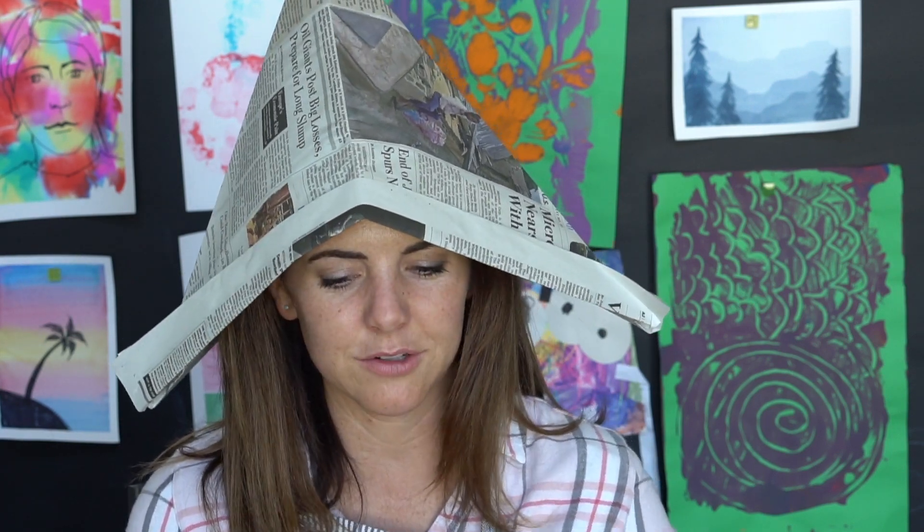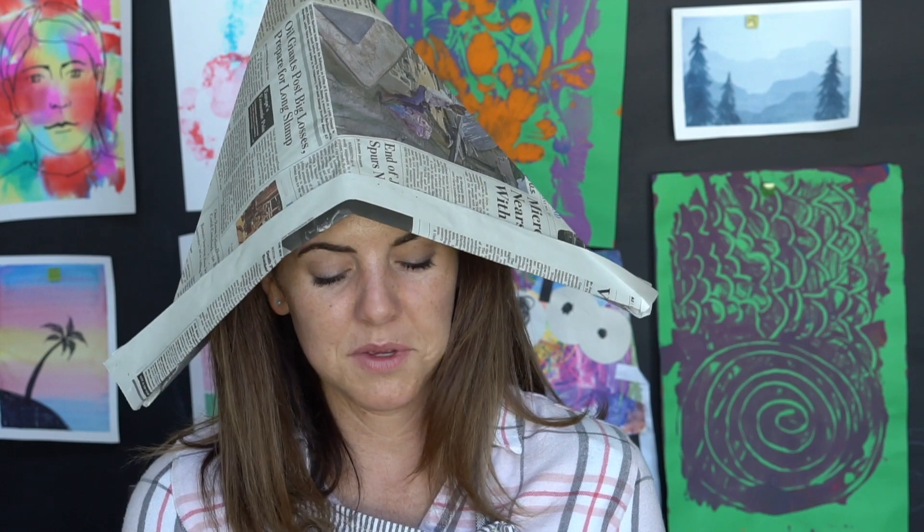You'll never be bored again — just grab a piece of paper and you can fold something cool out of it. Boredom goes out the window when you know how to create things out of paper and how to draw. You could always create something, even if it's just in your head.